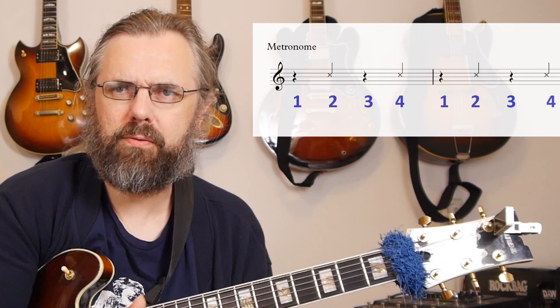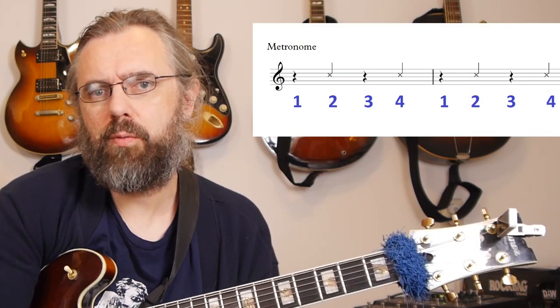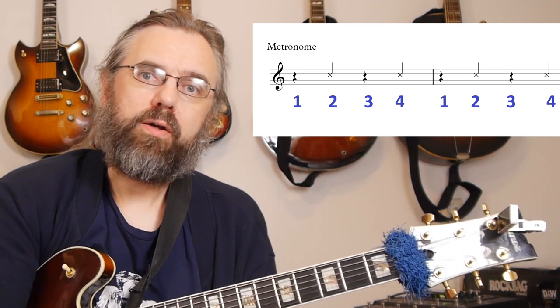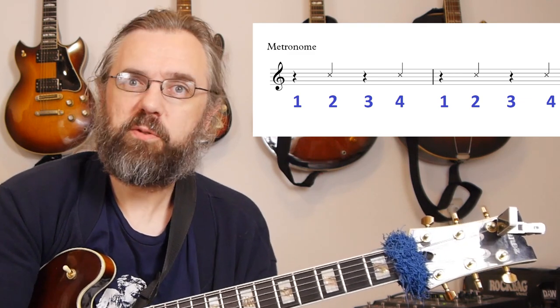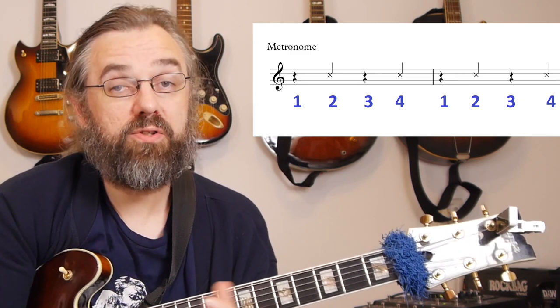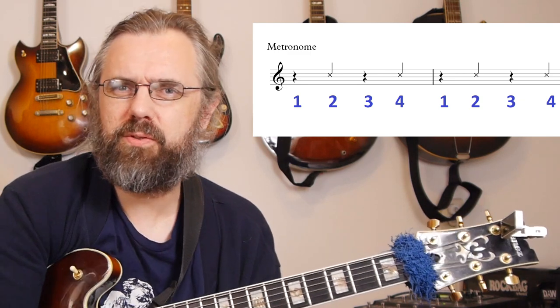What I got a lot of questions on from that video is the three metronome exercises I talked about — one of them is playing the metronome on two and four, and that's probably the most common one, the one that everybody needs to check out first before moving on to the others. I got several questions on how to get started doing that, so I thought I would just make a quick video on it because it's not so difficult to explain.